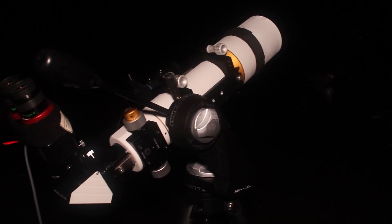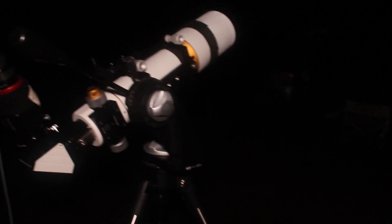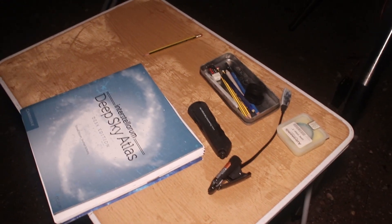Just starting to pack up now - eyes are pretty tired, it's about 1:30 in the morning. That worked really well: nice simple setup, easy to carry, easy to set up. No motors, no go-to, doing traditional star hopping. You can see we've had a frosty night - the frost is forming on the table.